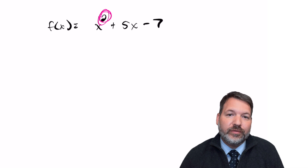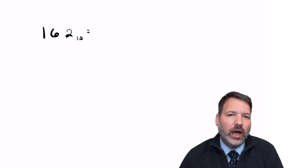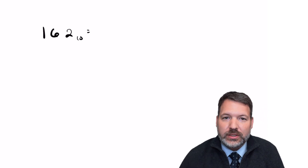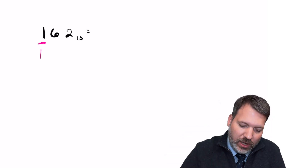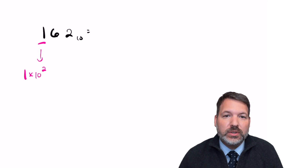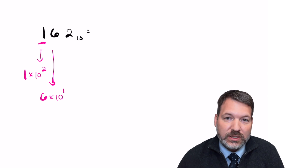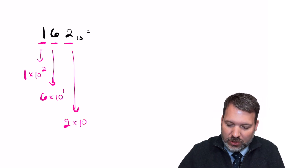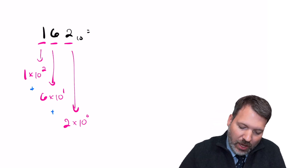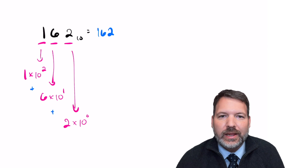In a given base system, values are uniquely represented — there's only one set of digits that represent a particular value. Consider the number 162 in base 10. The 1 in the hundreds place is 1 × 10², contributing 100. The 6 represents six sets of 10¹, giving a value of 60. And the 2 is in the units place — 10⁰ — literally representing two units. The sum of these gives us 162.